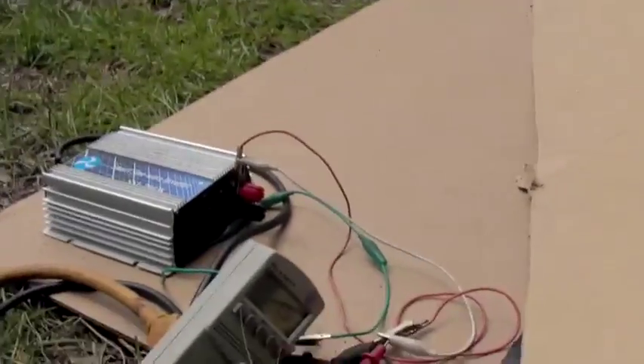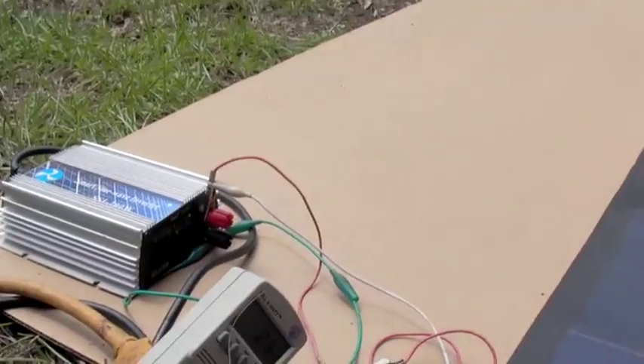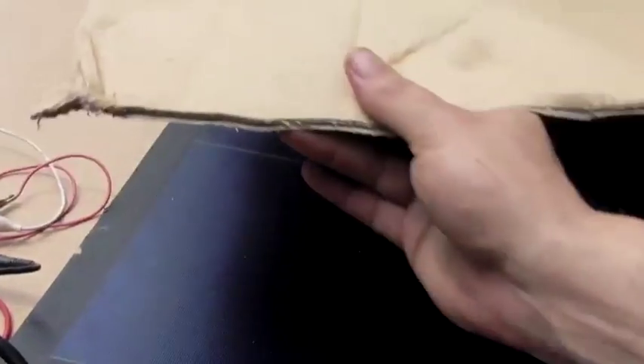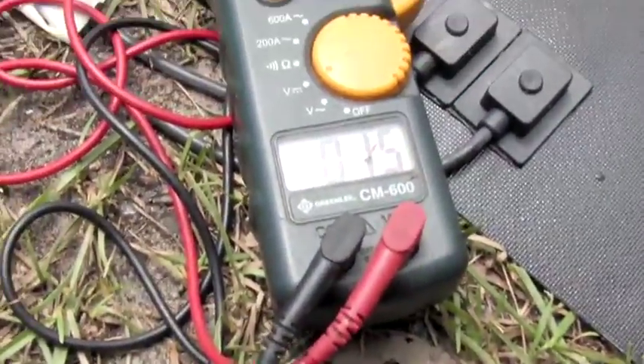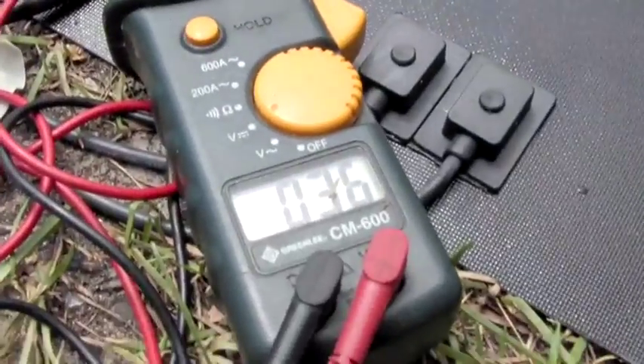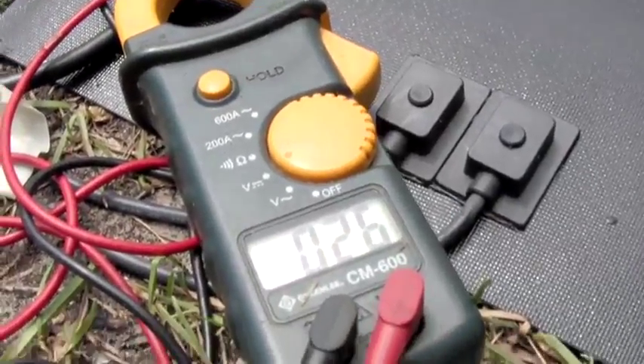One of the tricks to get an inverter going with a panel like this that produces 42 open volts — because some inverters don't go that high and will fault out — is to cover the panel temporarily. What this does is drop the voltage into a working range, and then you remove the cover once it gets going. Sometimes it faults back out, so you really need an inverter that can handle the higher voltage.